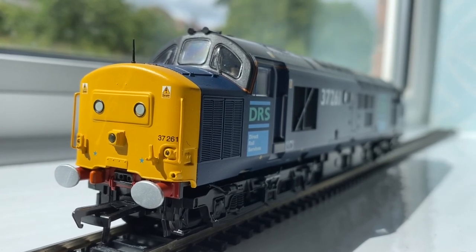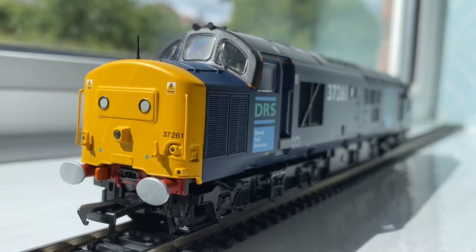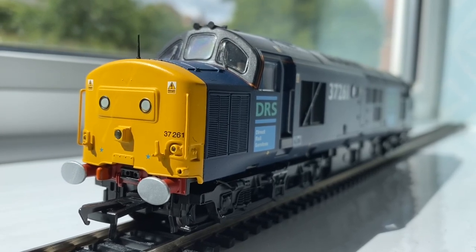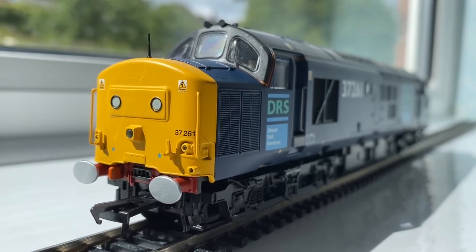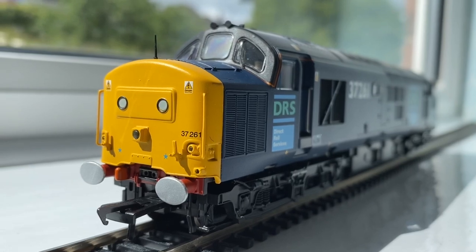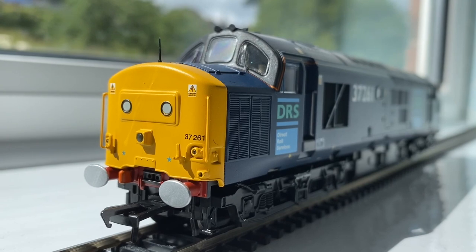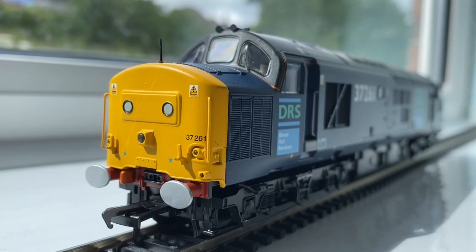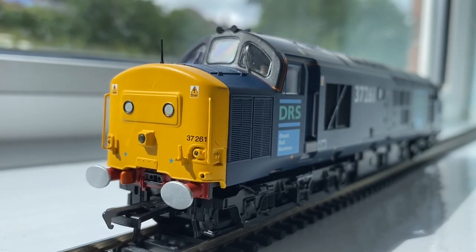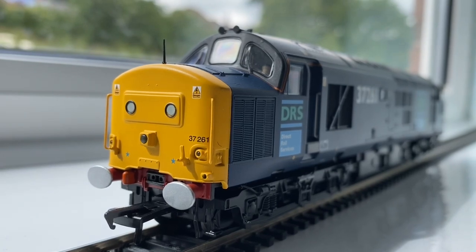Okay folks, welcome back. Anyone who's watched the channel before or seen any of my other reviews knows that I'm a big fan of the 37 — but having said that, aren't we all? I don't know many people who aren't big fans of Class 37s; they're just such a characterful locomotive, and this one's certainly no exception. As I said before, I'm going to be modelling a DRS TMD and this one will be part of that fleet.